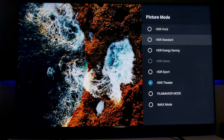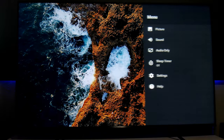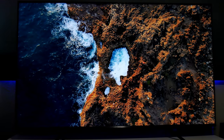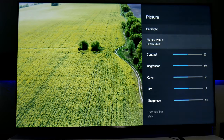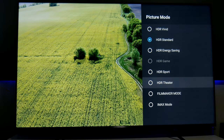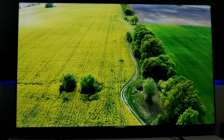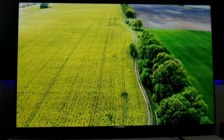Switching to HDR Theater mode makes a huge difference — the picture looks so much better: colorful, bright, and really impressive. The picture settings change every time you switch between HDR, Dolby Vision, or SDR modes, so make sure you set it up correctly for each one.